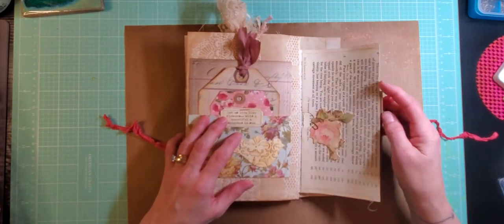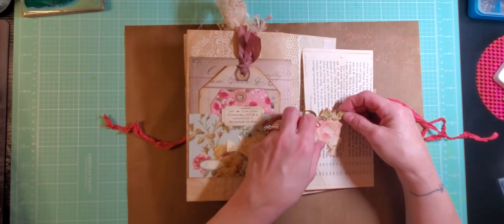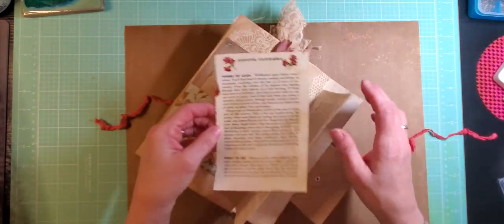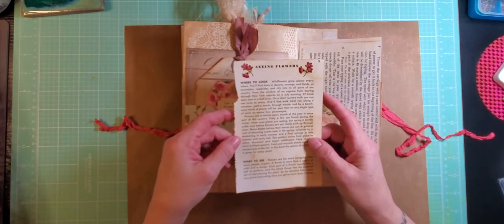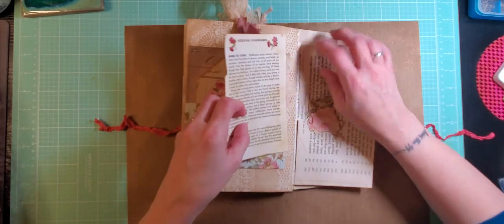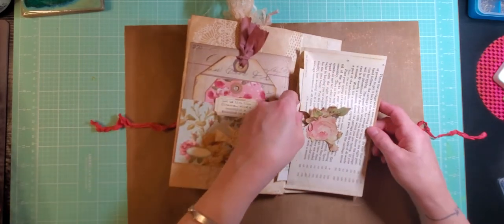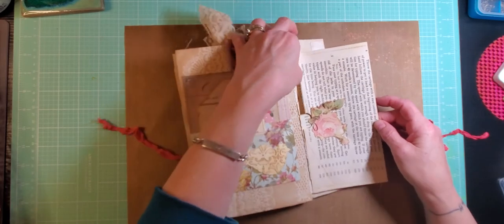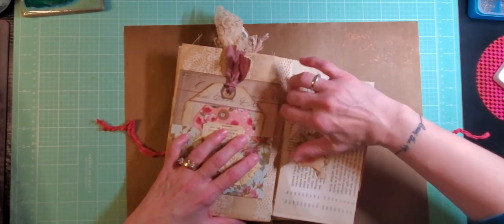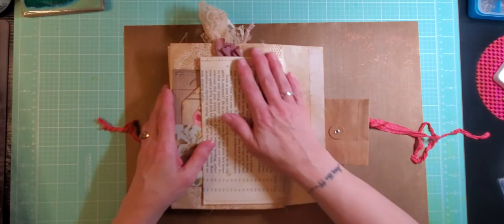This is technically the last envelope in the journal — a text page envelope with a little rose clipped to it and another little fussy cut rose because I like to stick those everywhere. Inside the pocket there's a page from a vintage botany and floral book — a double-sided page in there for you. It's not a big thick page, which means you could also stick anything else right into that pocket. Flip that over and there's your text envelope.